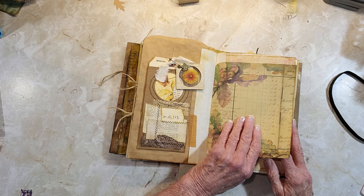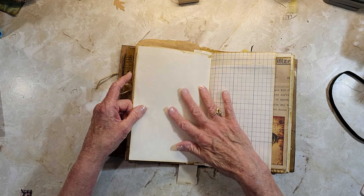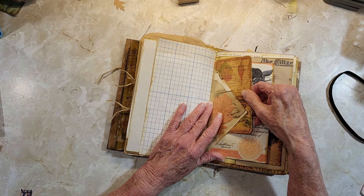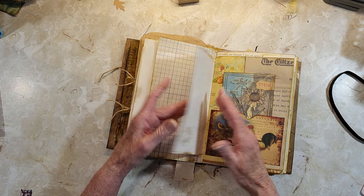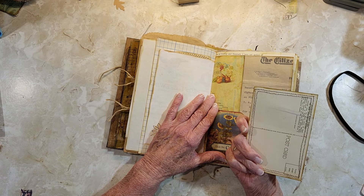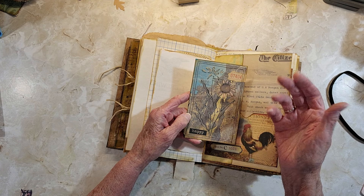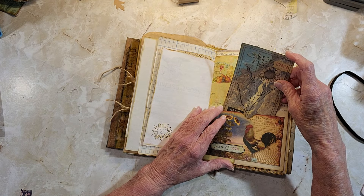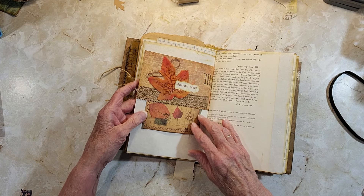Here's a plain page where you can add a photo, another pocket, or a piece of ephemera, and then you could journal on the back. There are more journaling spots throughout. This little tuck is from the envelope on the other side, and this is a copy of a vintage stock and bond page from a brewing company — you can journal here too.